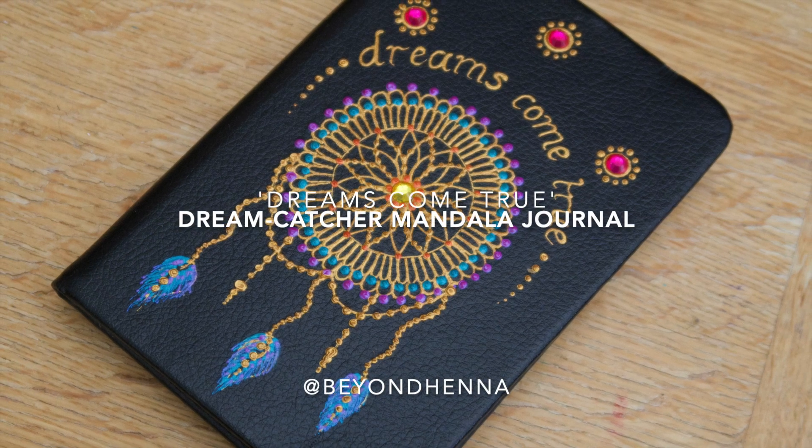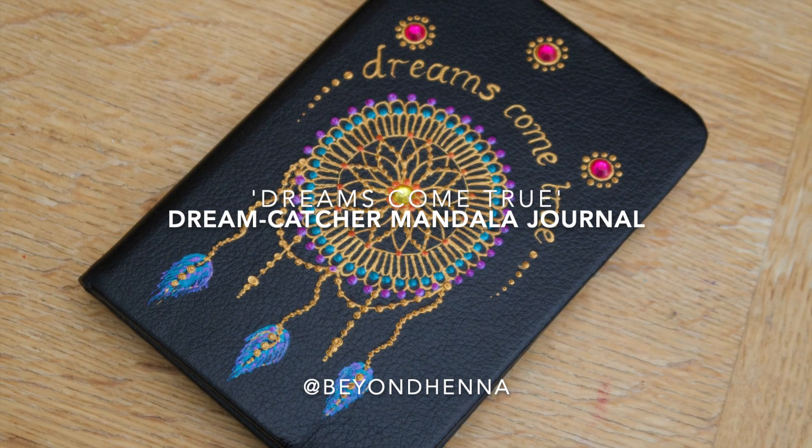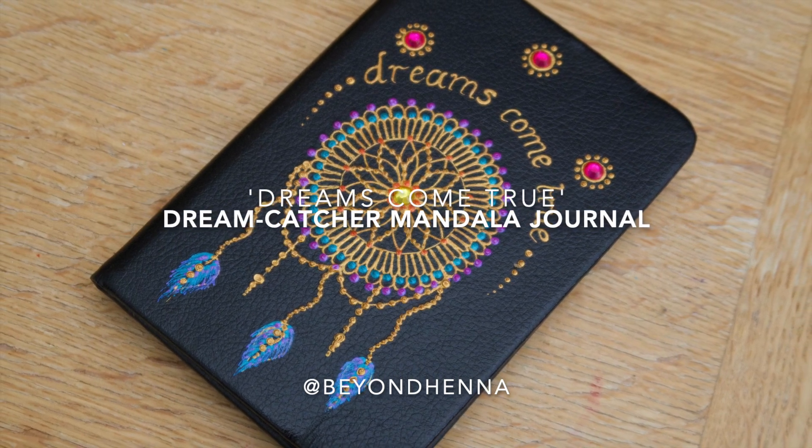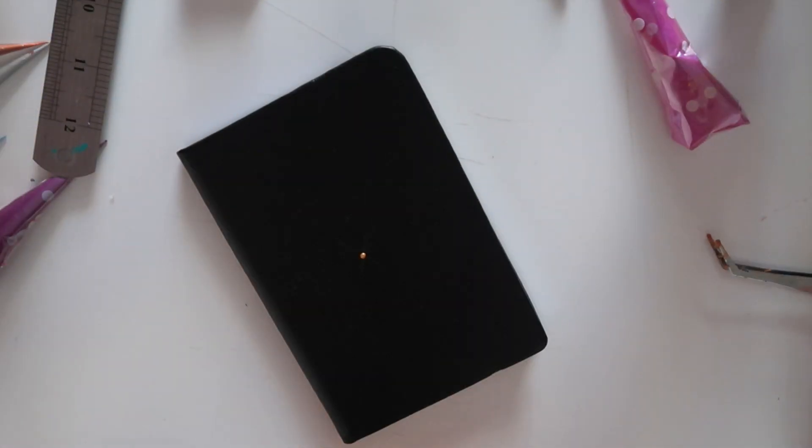Hello friends and welcome back to another video. Today's video features a really super simple design — it's a Dreamcatcher mandala, and it probably took me about 15 minutes to create all in.